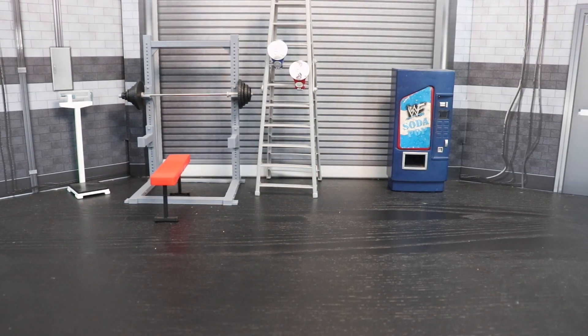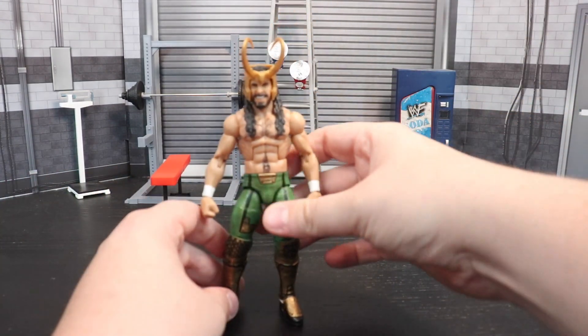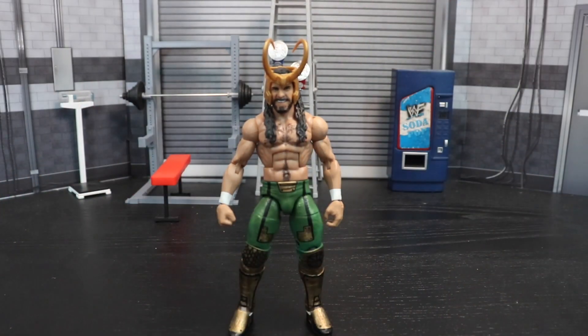What is going on everybody, happy Halloween, welcome back to the channel. Today we're going to be taking a look at a costume-inspired version of a superstar — we're talking about Seth Rollins as the God of Mischief, Loki. I had this custom made specifically for Halloween this year, and looking back it's gonna be like 'why did I do this,' but it felt right at the time and it looks pretty cool in person.